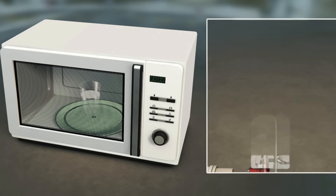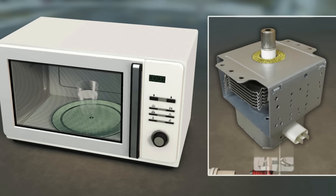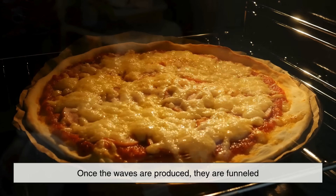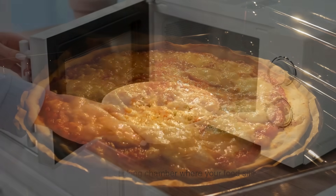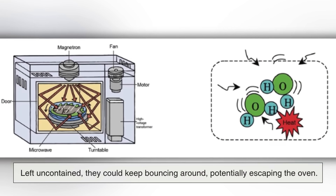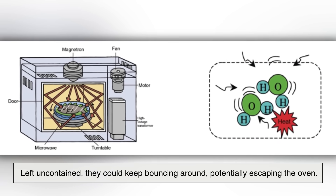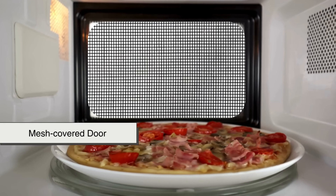The heart of the microwave oven is a component called the magnetron, which generates the microwave radiation. Once the waves are produced, they are funneled into the cooking chamber, where your food sits. But here's the key point — those microwaves don't magically stop once they've reached your food. Left uncontained, they could keep bouncing around, potentially escaping the oven. That's where the metal walls and the mesh cover door come in.